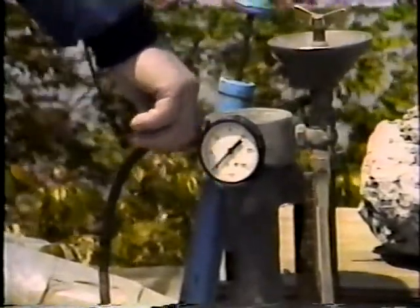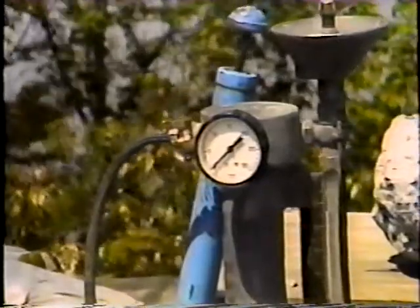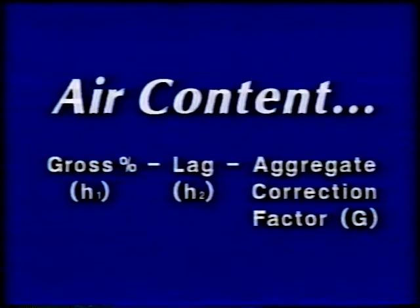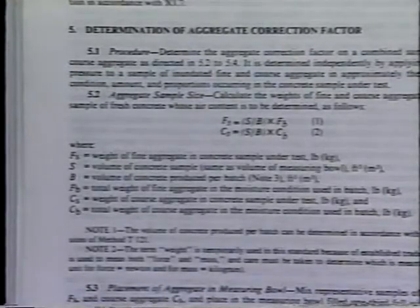Then the pressure is released, and the water level on the graduated scale is read. This value is the lag, or H sub two. The air content of the concrete is the gross percentage H sub one, minus the lag H sub two, minus an aggregate correction factor G. Determination of the aggregate correction factor using both meters is covered in T-152.